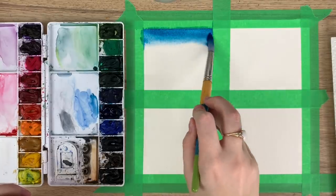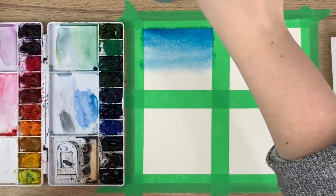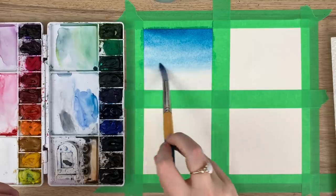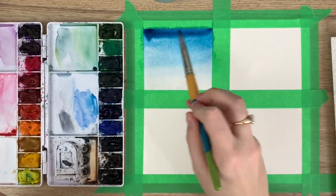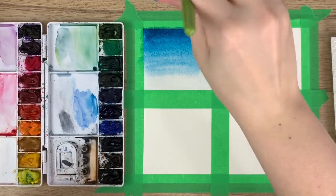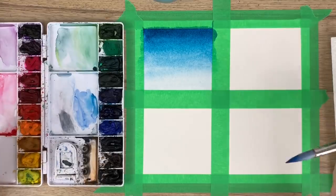You're just going to drag the color down until it gets lighter and lighter. If you want it really light at the bottom, wash off your brush — not completely — and take that really light color and bring it up to meet the middle. If you want it more intense, get darker at the top again and continue to bring it down. That's how you do a dark-to-light gradient using wet on wet.